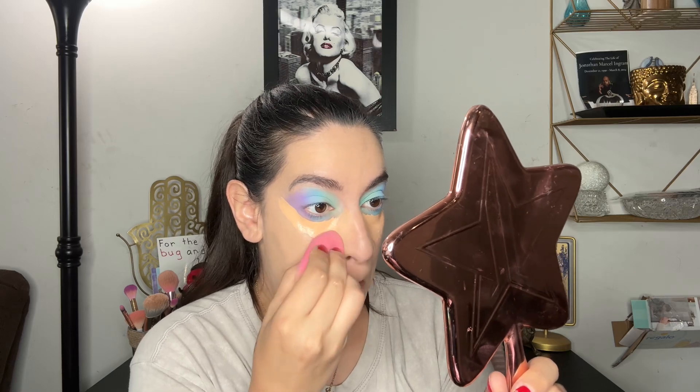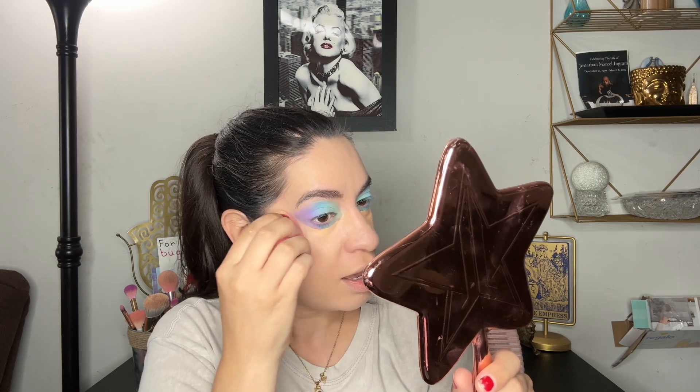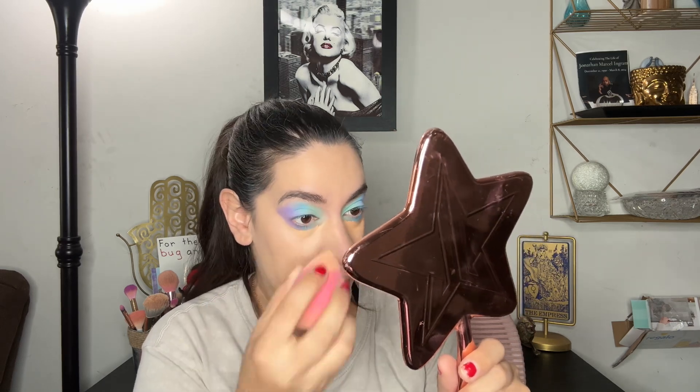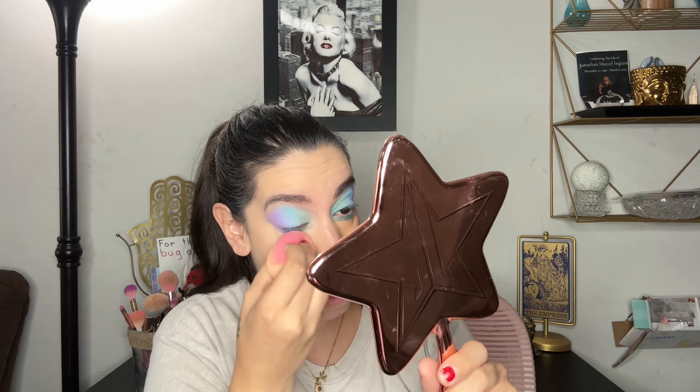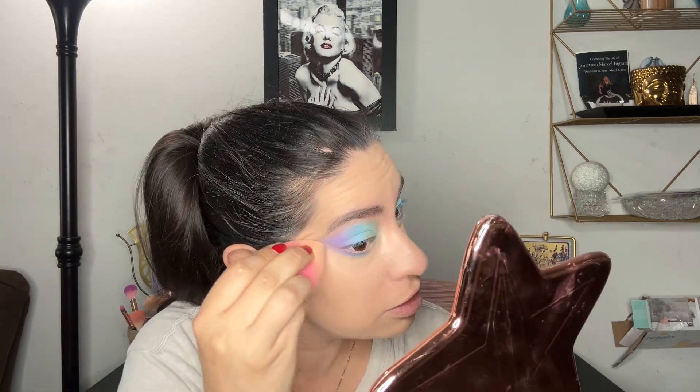I started watching this show called Crumb and it's actually pretty good. It gives me a mixture of Once Upon a Time vibes mixed with The Walking Dead — it's so good, I like it. We're on the second season now. This is also my first time doing eyeshadow before my concealer, so it's getting a little difficult to blend — this is like full coverage, and I haven't worn full coverage like that in a while.